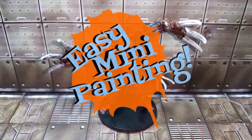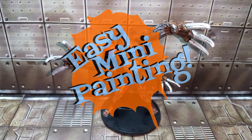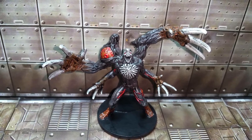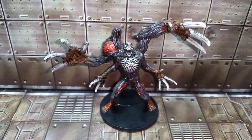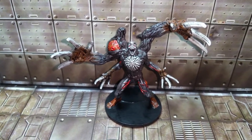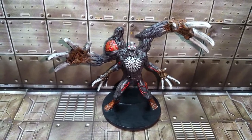Well hello everyone and welcome to Easy Mini Painting with me, Christopher Ridge, and we're going to be knocking out more of the Resident Evil 2 board game. This time, somebody specifically on the channel — I forget the username — wanted to see Birkin painted. So I figured, let's just get the big boy himself knocked out. This is Birkin Stage 3. Without any further ado, why don't we just get on to it?